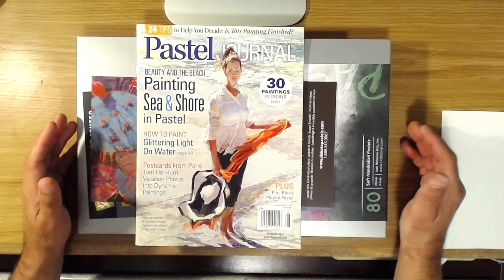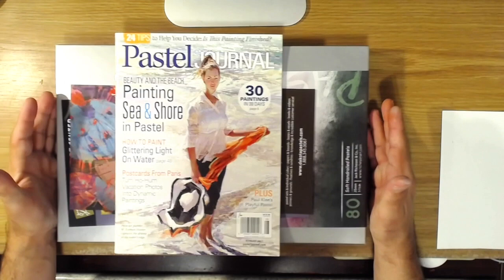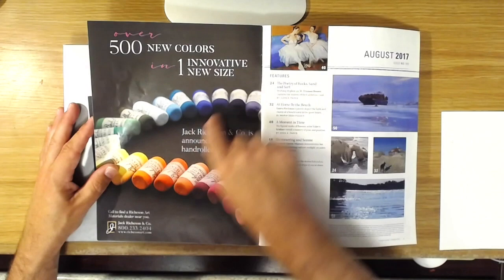Hello everyone, welcome back to my art channel. Today I wanted to do a quick demo and review on these new pastels that have just been released on the market. They're made by the Jack Richeson company, and the way I found out about them was in my August issue of the Pastel Journal. I opened it up and there on the first page was a big beautiful color ad showing this new line of 500 colors made by Richeson.